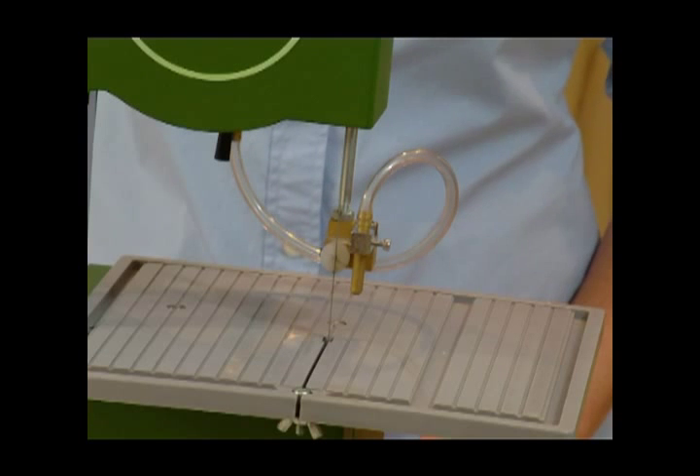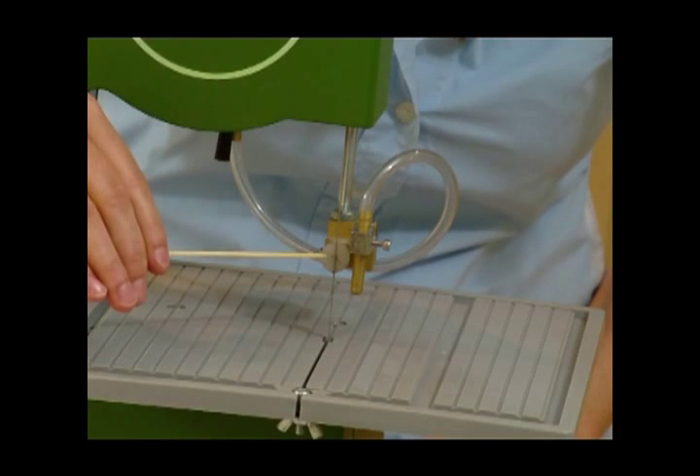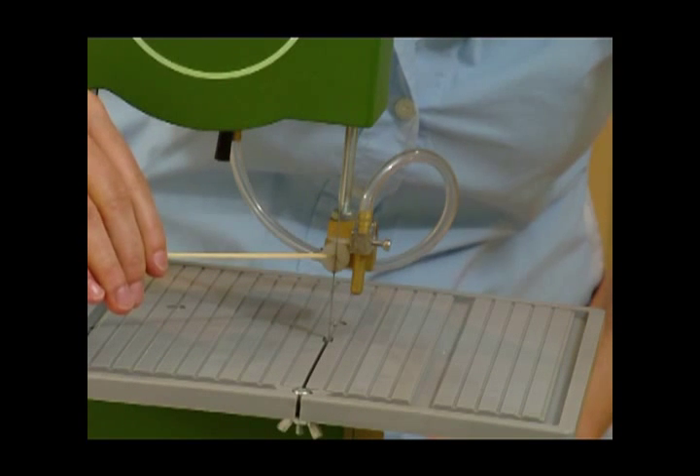You are almost ready to use your saw. Before you begin, check to ensure that the blade is lined up in the center of the blade guide. If not, refer to pages 3 and 4 in your manual to make adjustments.